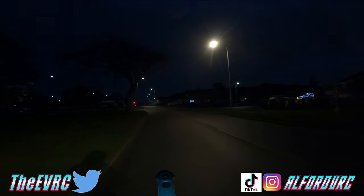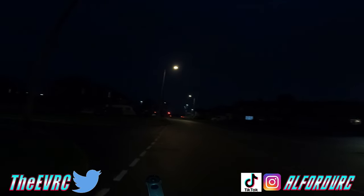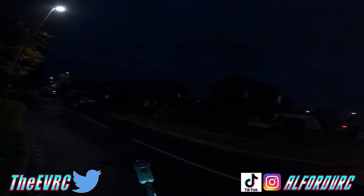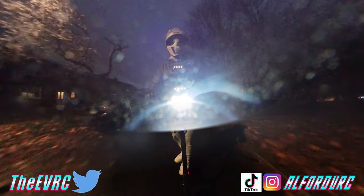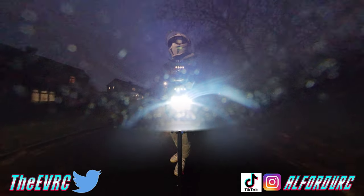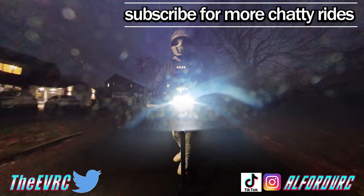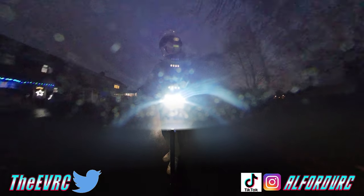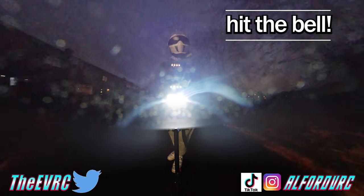So that's it anyway — if you found that useful and want to see more of the iScooter i9 Max or other scooters, remember there are loads of scooters, e-bikes — especially e-bikes — e-skateboards, and EUC content on the channel. Don't forget to subscribe if you like that kind of thing. Until next time, ride safe.